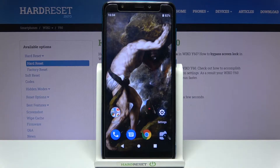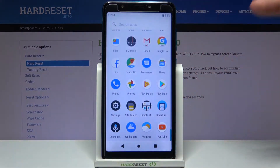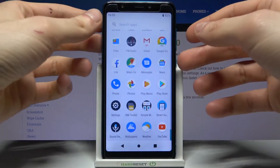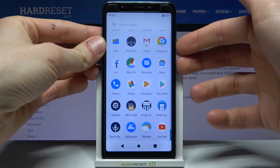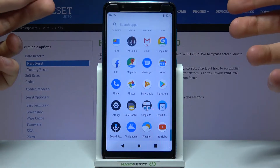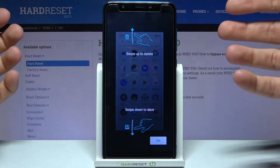Here I have the Vico Y60 and today I'm going to show you how to take a screenshot on this device. To take a screenshot, open the screen you want to capture — for example, the settings list — then hold down the power key and volume down at the same time for about a second, and that's how you take a screenshot.